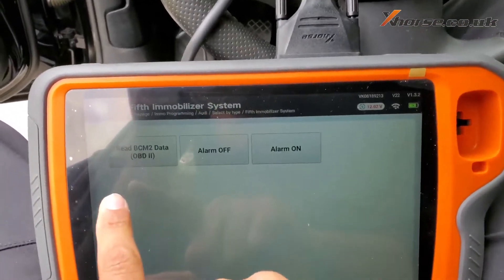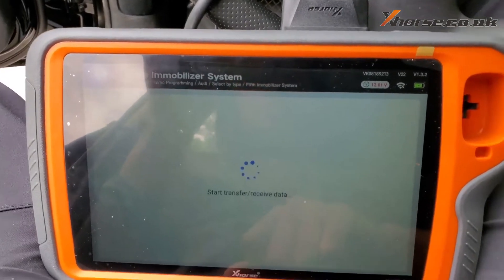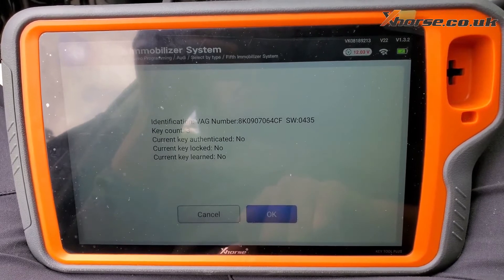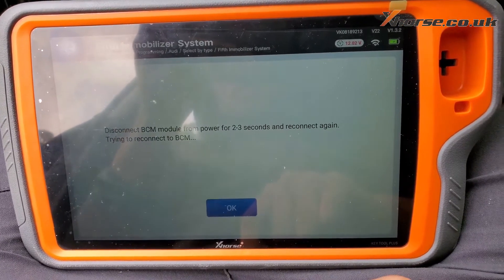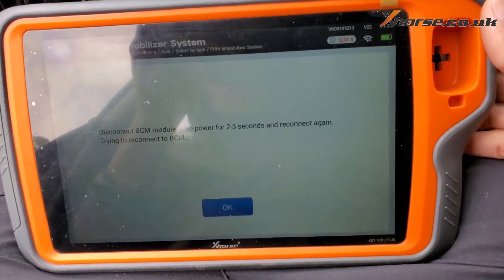Read by OBD, read data. Disconnect the body control module from power for two to three seconds and reconnect again.